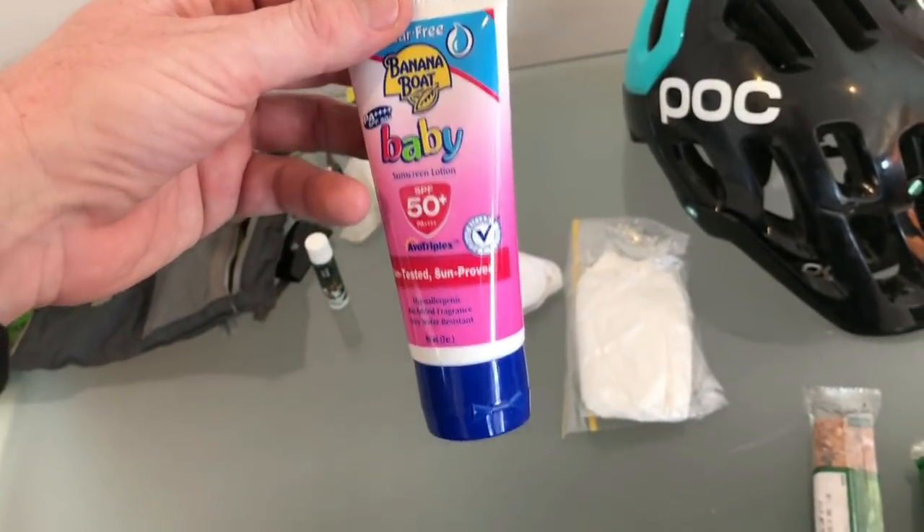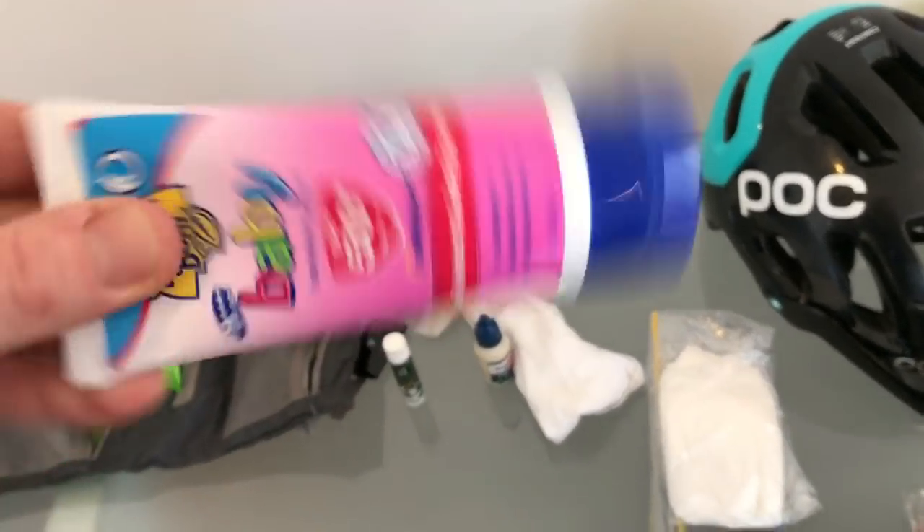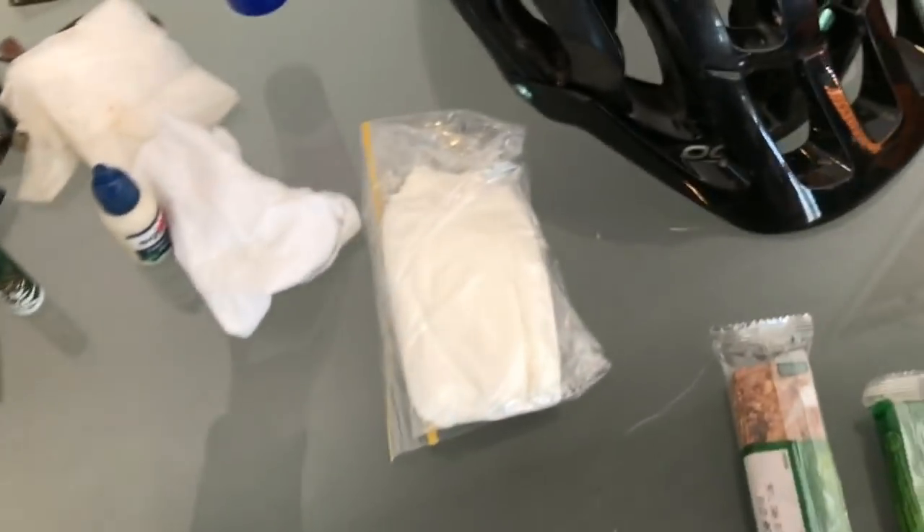Sunblock is another must-have for the New Zealand conditions. I buy the baby sunblock — for no other reason than the containers are quite small, it's generally well priced, and it's UV50. So that's easily available.